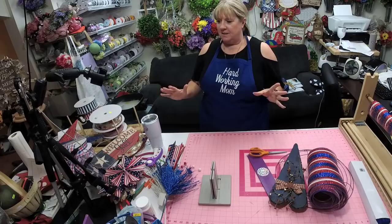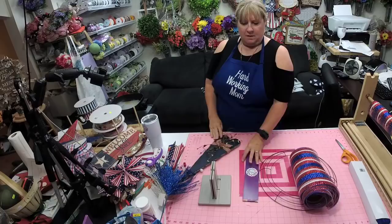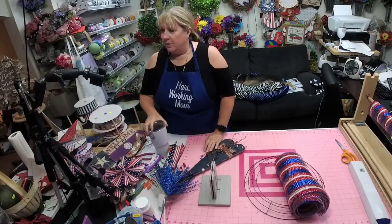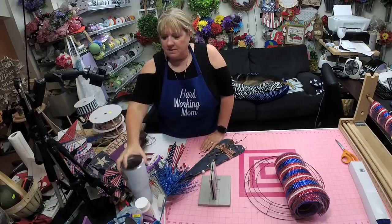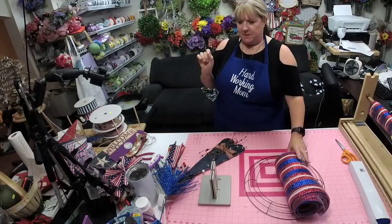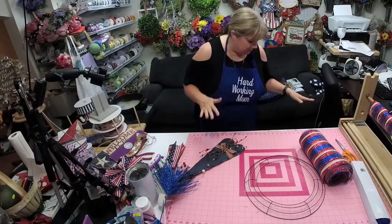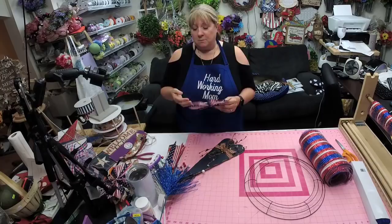Hey y'all, I'm on my Meebo - we're gonna see if this works. If it doesn't, I'll switch over to my camera. We're going to play with this little guy today. I thought we'd do another one of Mellie Mel's pancake wreaths. It's kind of a combination of the pancake method with what I'm calling pinwheels now.